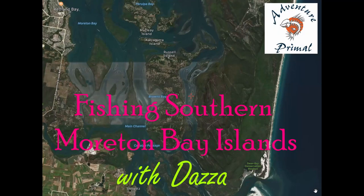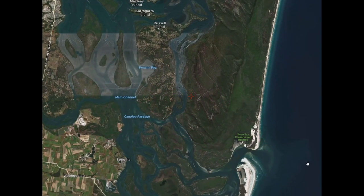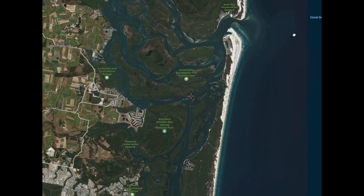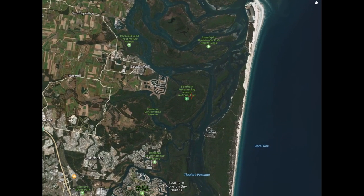The Southern Moreton Bay Islands. What a vast labyrinth of fine waterways. With so much water there should be plenty of places for you to fish without anyone else around. Throughout this video I'll show you some spots to fish and the techniques I use to catch a nice little feed.